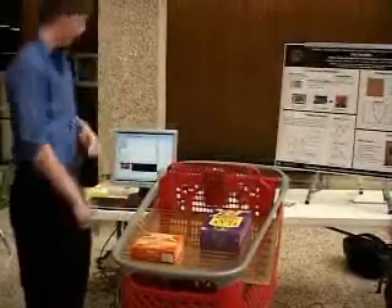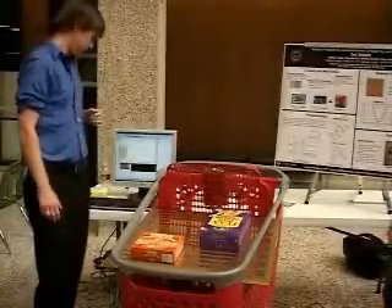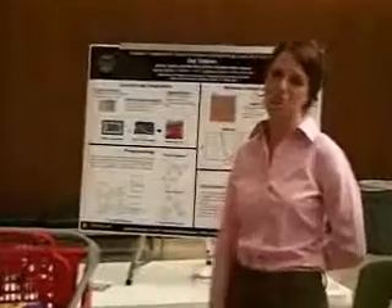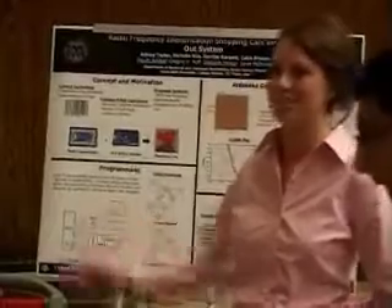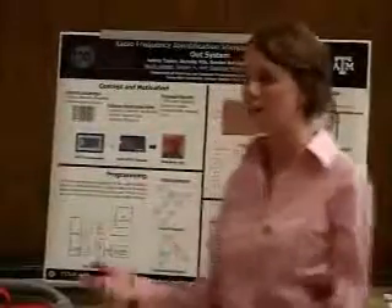But then, how about when you stack them up? That is an issue. One of the biggest issues was the antenna. The RFID band we're working in is 13.56 megahertz, which is a huge problem for designing an antenna — a half-wavelength dipole is like 10 meters. So you can't put a 10-meter antenna on the cart and not pick up items all over the store. That was a big problem.